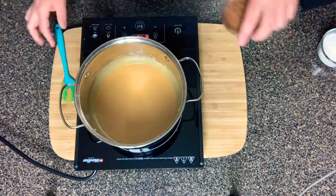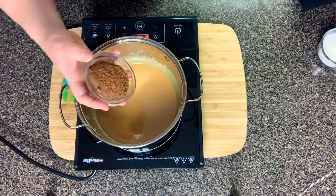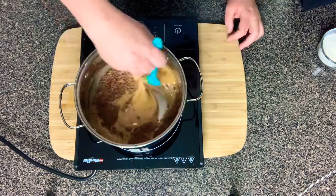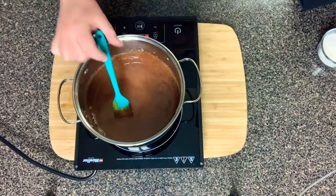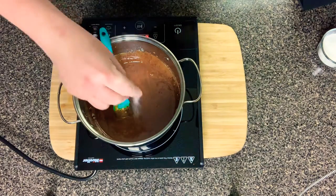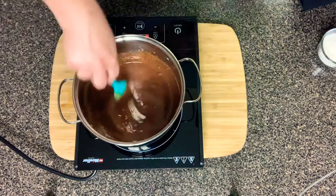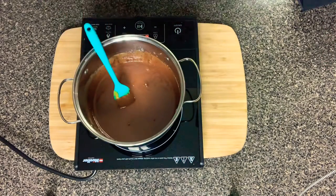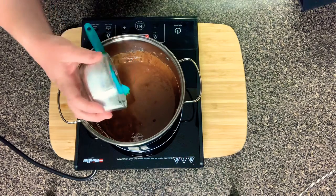Now I have about a fourth cup of unsweetened cocoa powder and we're going to add that in, then add in a pinch of salt. Next, I'm going to add in half a cup of powdered sweetener.